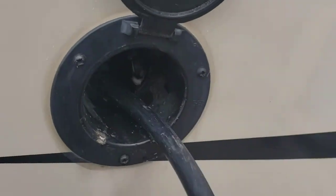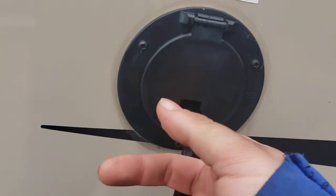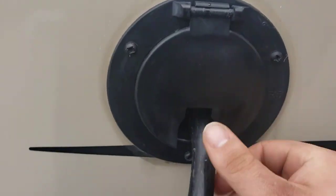Power cord — it's built in, you can't lose it. When you want it to look neat, wrap it like that. When you're done with it, shove it all the way in and close it back up.